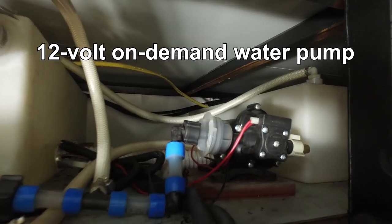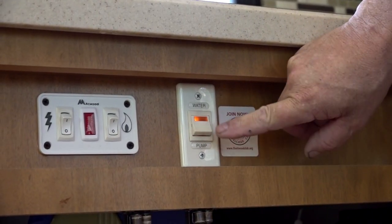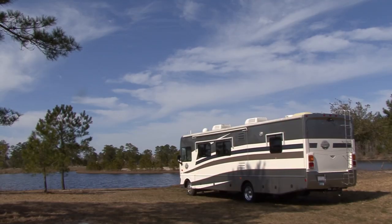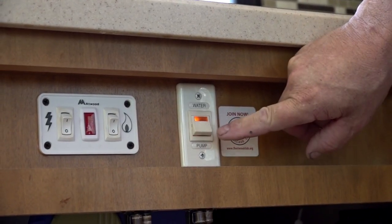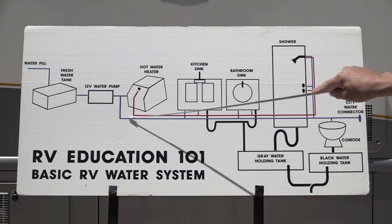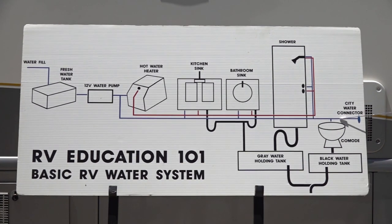Your RV is equipped with a 12-volt on-demand water pump. The pump is part of the essential equipment that makes your RV self-contained. If you aren't connected to a city water supply, you can store potable water in the RV's fresh water tank, and when you need water, you simply turn the water pump switch on. When the water pump is turned on, it pressurizes the entire water system and shuts off at a factory set shut-off pressure.